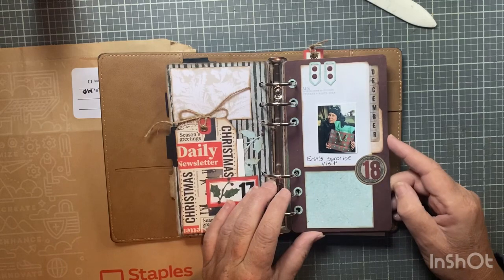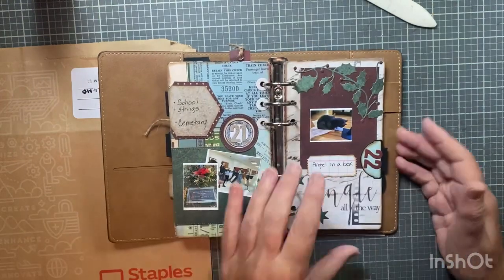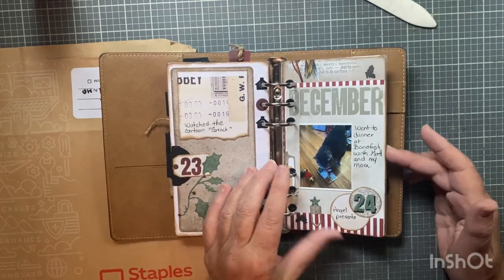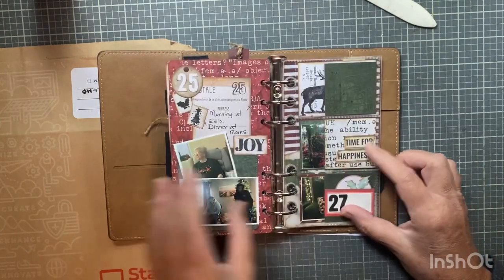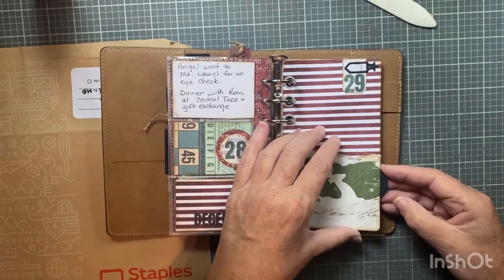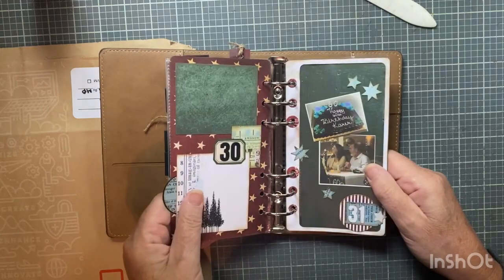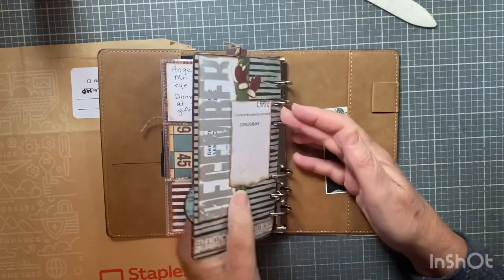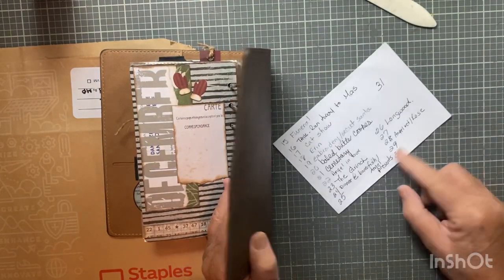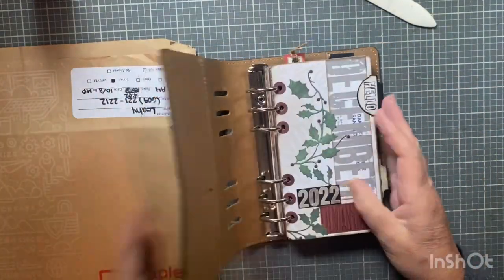I'm feeling like maybe I'll do something on my own. I could do something like this — I have the dies from last year, I have the sidekick, you can pick that up for like 20 bucks. Looking through last year's inserts, I notice I didn't do anything on the 29th or 30th. I have a list here, so I may not have anything for those days. I'm not sure, but what I did yesterday and want to share with you is this.